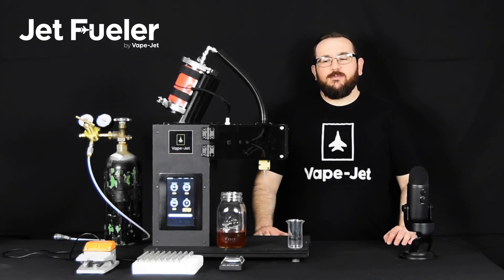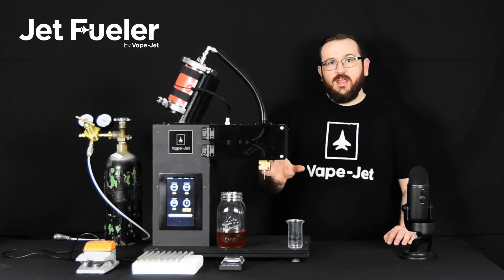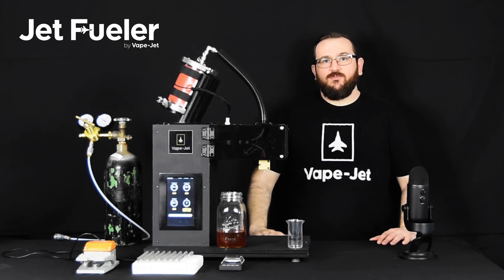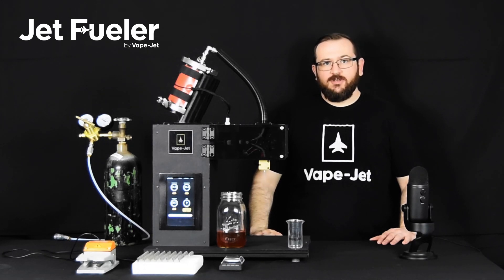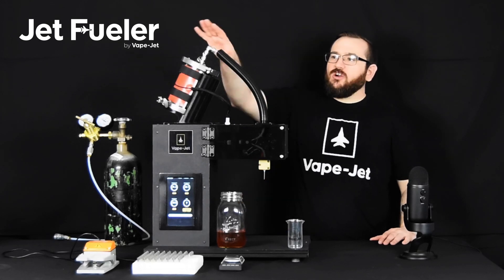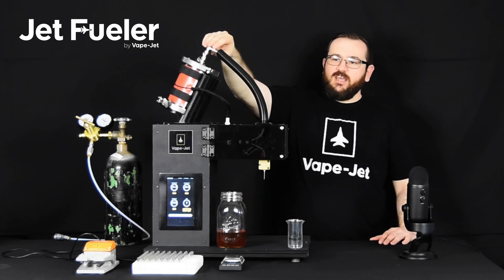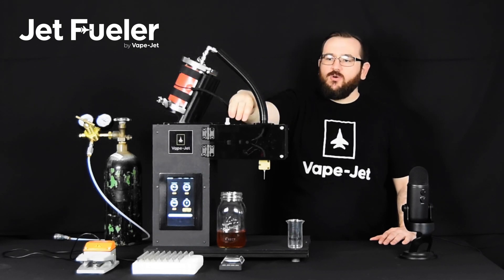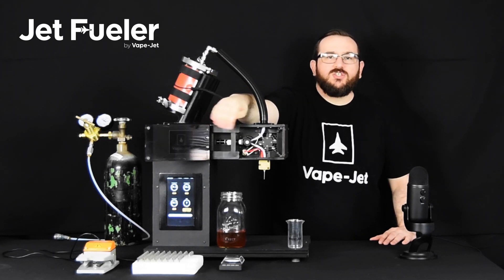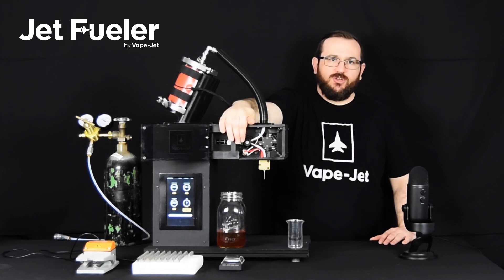Some of the things that make this system different than other cartridge filling systems on the market are our fluid dispense path and the extreme care we take for process control temperature. Talking about the fluid dispense path, we start with a stainless steel one-liter reservoir, which is connected down into the pump housing, which includes a ceramic on ceramic mechanical valve as well as a syringe pump.